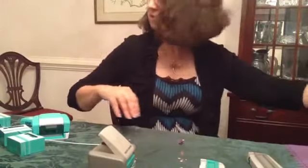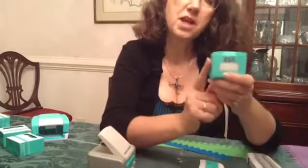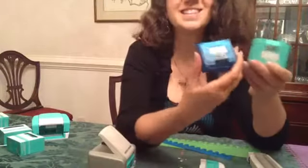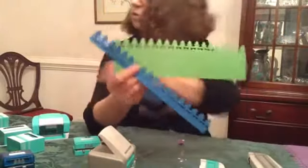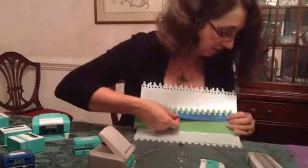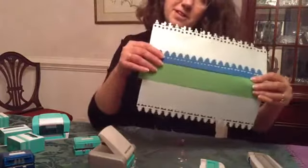Another thing I've had questions about is the new evergreen border — everybody's wondering if it's the same as the Creative Memories evergreen border, and the answer is yes. Here I cut with the Our Memories for Life seafoam green tool and used the blue Creative Memories one, and we can see that they match up exactly.